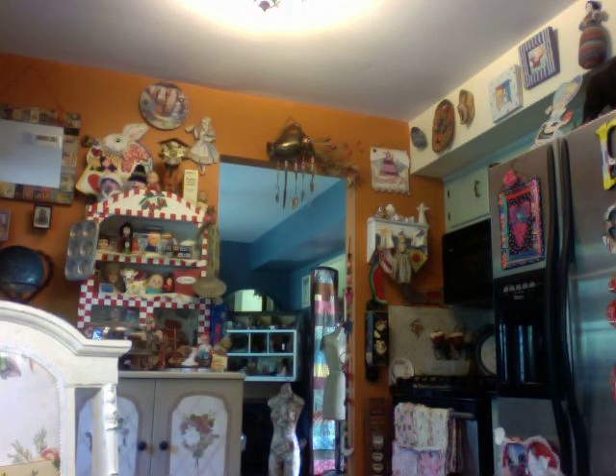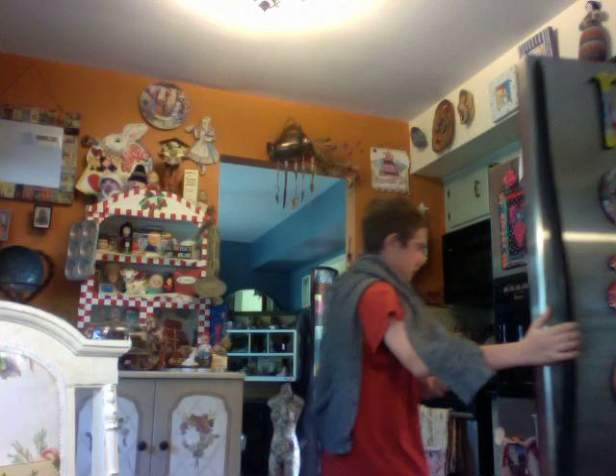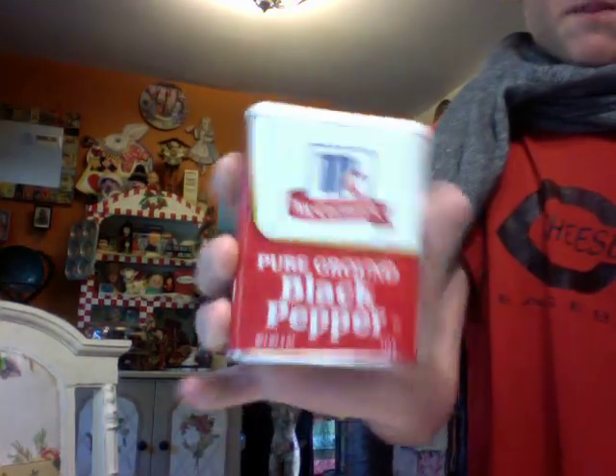Next, what we are going to get is a seasoning, because we have to season the bread. First, what you have to get is black pepper. It's not regular pepper, and because it's black pepper, you can't just put it on the bread. You need to put it on — yes, you guessed it — watermelon.